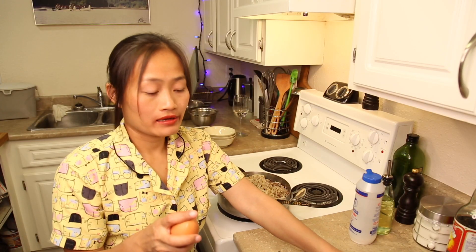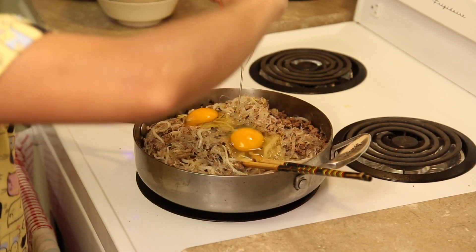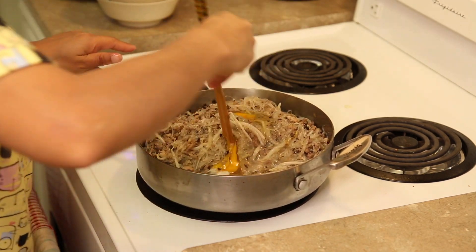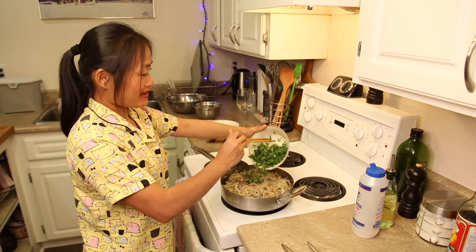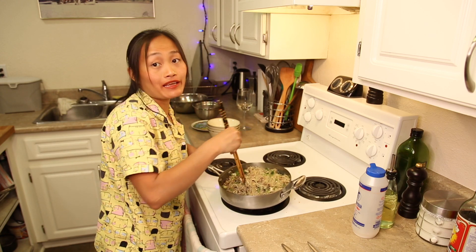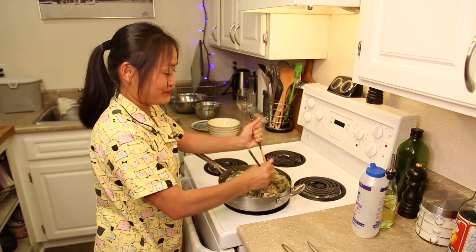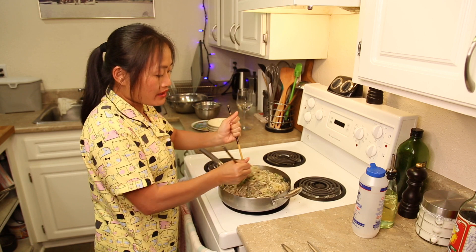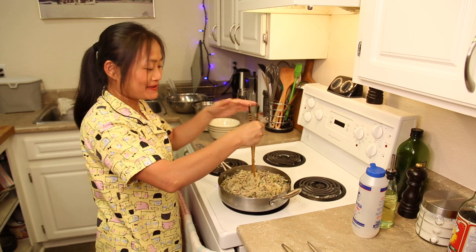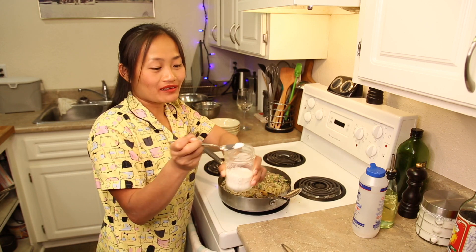Put three eggs in the pan now. Cilantro and green onion in the pan. If the water is gone, it means that it's done — and it's already done! So the last thing I will put in this pan is MSG, but not too much, just a little bit like this.